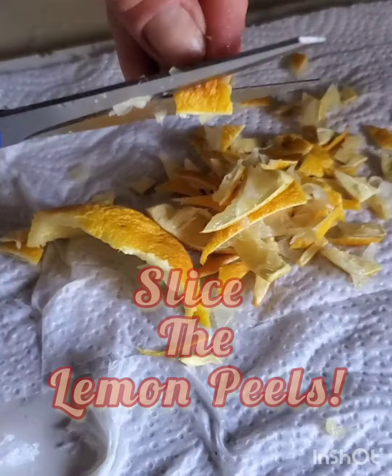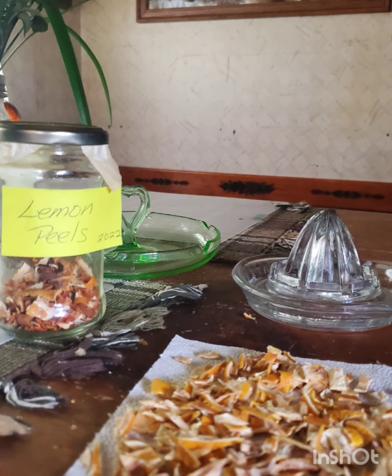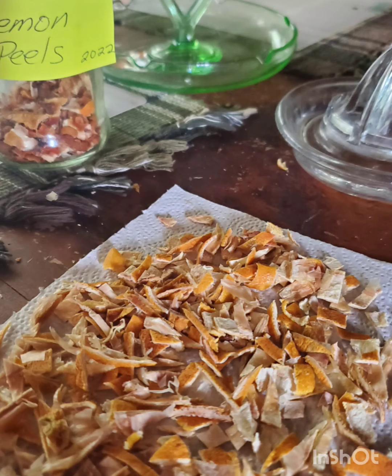We're slicing lemons — lemon peels, dried lemon peels. Delicious dried lemon peels. They go in all the teas, medicinal teas. Medicine doesn't always taste delicious, but lemons are delicious. Here's what you do: as you're whipping up these tea recipes, you want them to taste good. Every lemon I use, I slice, dry, and slice the peels.